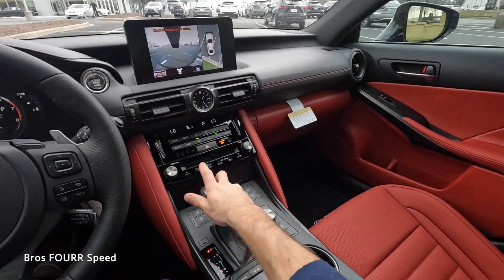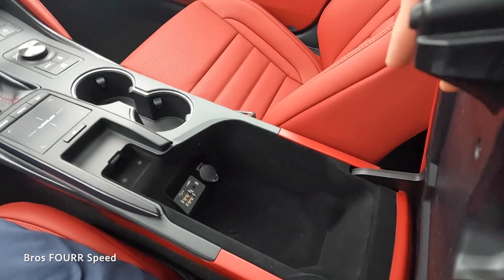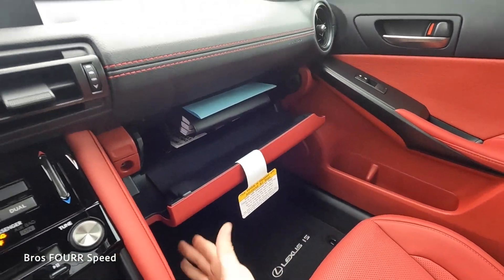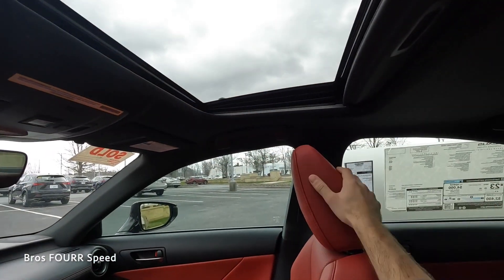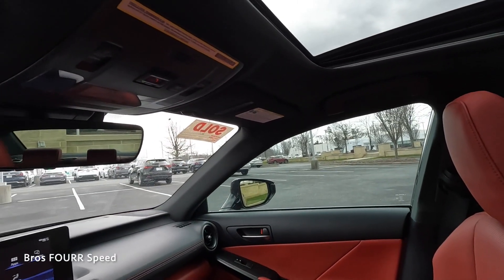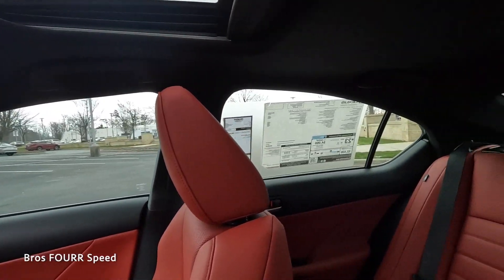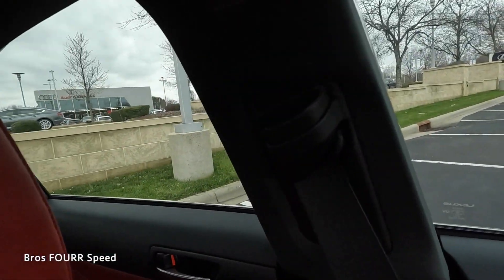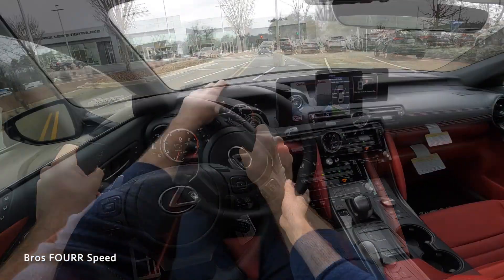For the center armrest, there are a lot of auxiliary ports and a little bit of storage for items. The glove box has ample space. The sunroof has both auto and manual adjustments, and there are touch-sensitive dome lights as well. From the driver's seat, there's a pretty good amount of visibility in both directions.